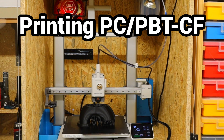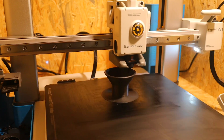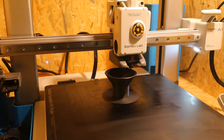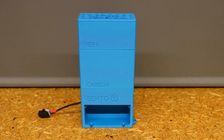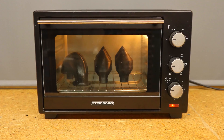When printing fiber reinforced engineering filaments, there are a few things to consider. This is particularly important if you are using a basic printer like mine, the Bambulab A1. Some safety rules must be followed to protect your health, and post-treatment is necessary, or at least advisable, for some high-tech filaments.